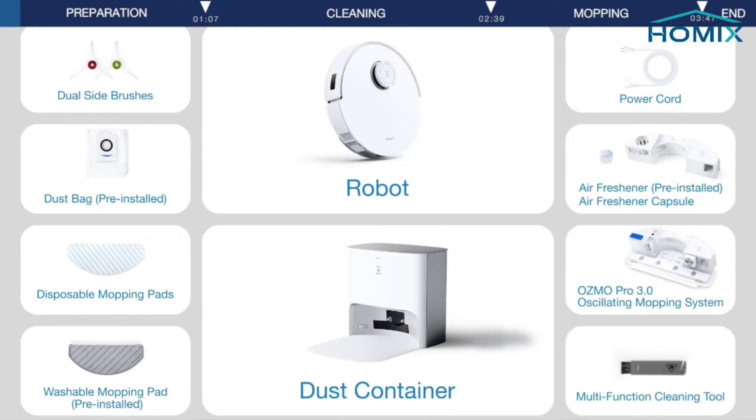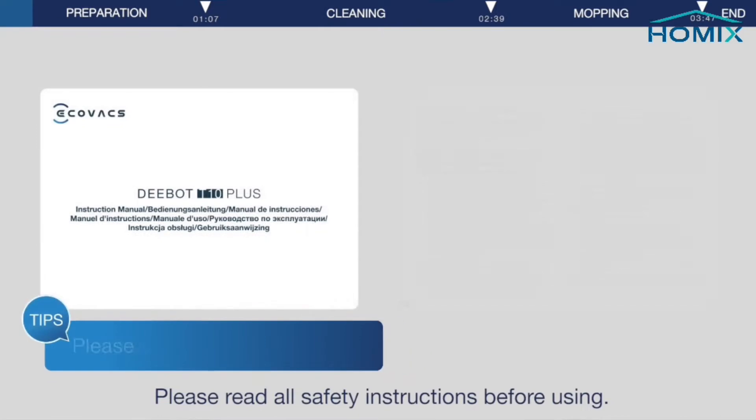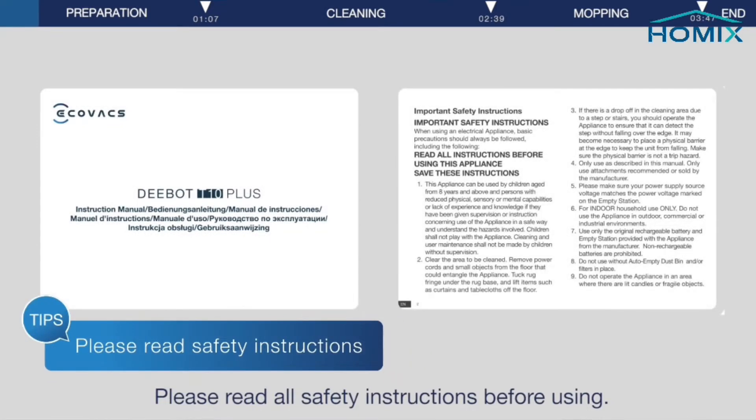Open the box and take out the D-Bot and accessories. Please read all safety instructions before using.